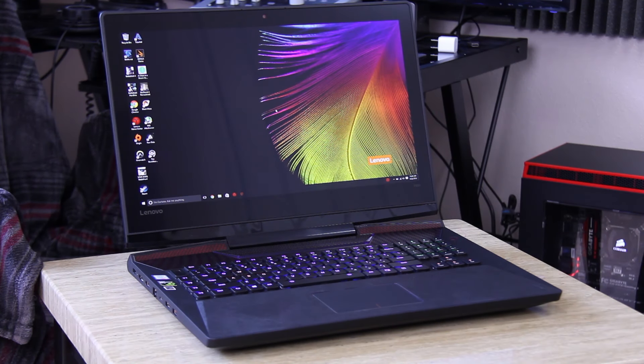What is up guys, Faded here and welcome back to the channel for another video. Today we have a quick review of the Lenovo IdeaPad Y900.